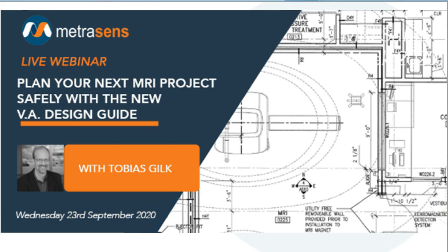Before handing over to Toby, and especially for those of you for whom this is your first MetraSense webinar, I've got just a few housekeeping items. Today's session will be available on demand after we finish — just follow the same link as you used, and we'll also send this to you by email a few hours after the session. Please feel free to share this with any colleagues who are unable to attend today.